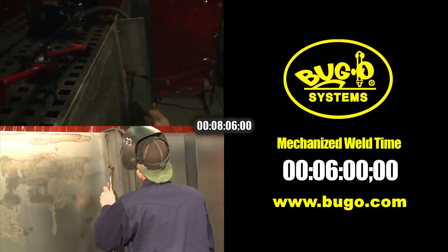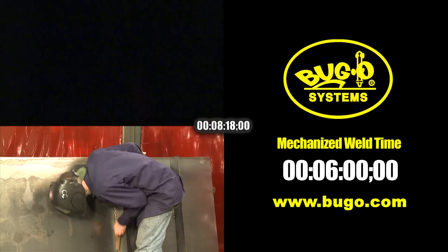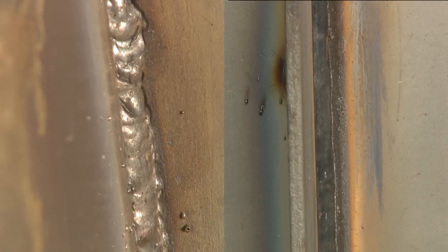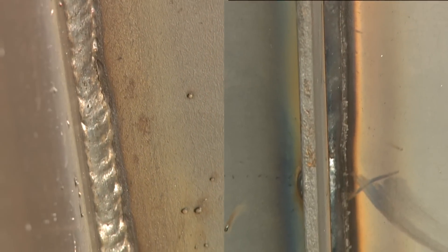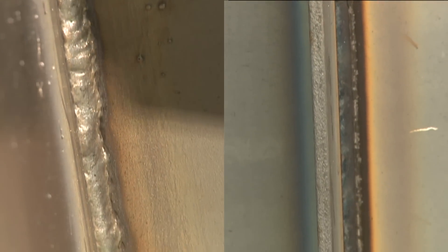In this example, the K-Bug 3000 was able to finish the fillet weld in six minutes while the manually controlled semi-automatic welding process took over eight minutes, which is roughly a 25 percent time savings over the course of one weld. This would be compounded over the course of a full day of welding by the additional fatigue of the operator, further slowing down the manually controlled welding process.